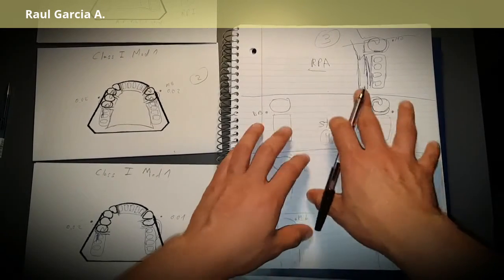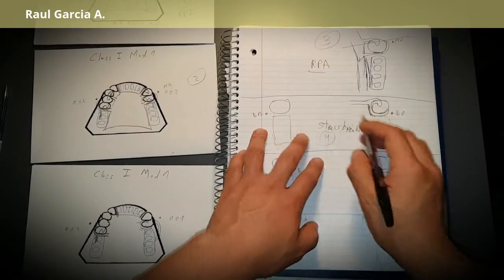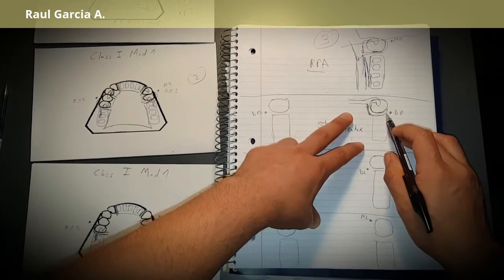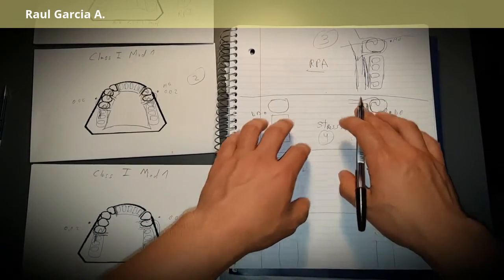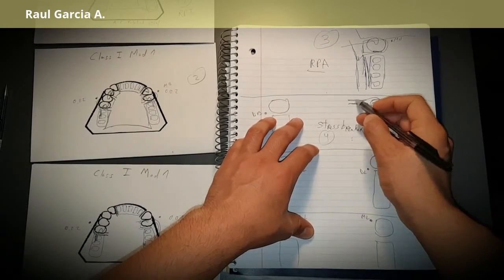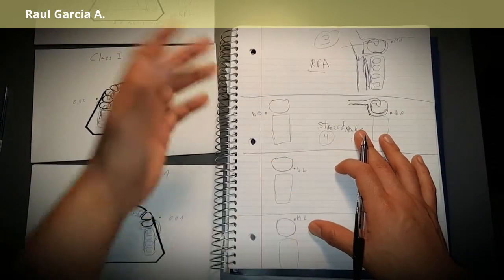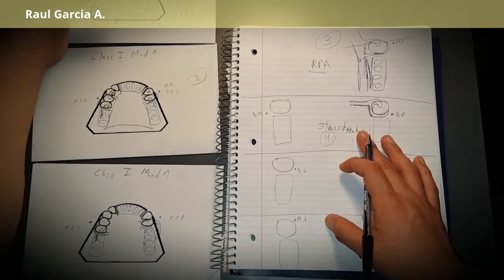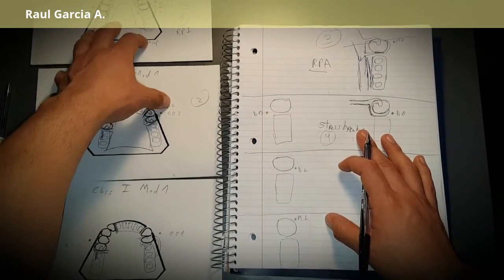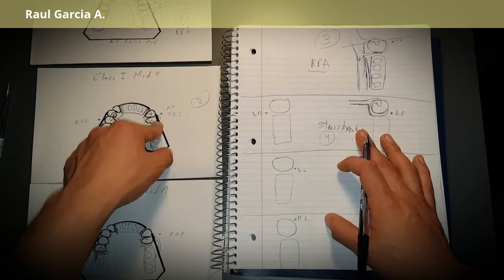The undercut location changes your decision. In this case, imagine we have an undercut in the distal buccal — we're going to use a back-action clasp, but since it's cast, we will need a long minor connector as a stress breaker. On a distal free-end, we can't use an RPI which has a mesial rest — mechanically, we can use a rod wire because it is flexible and won't damage the tooth as much.